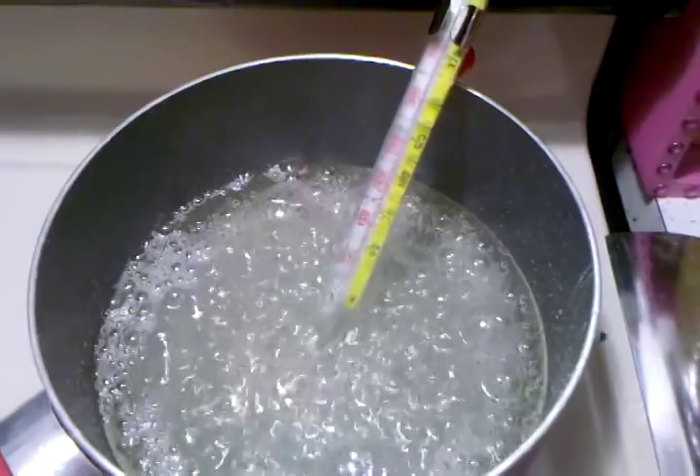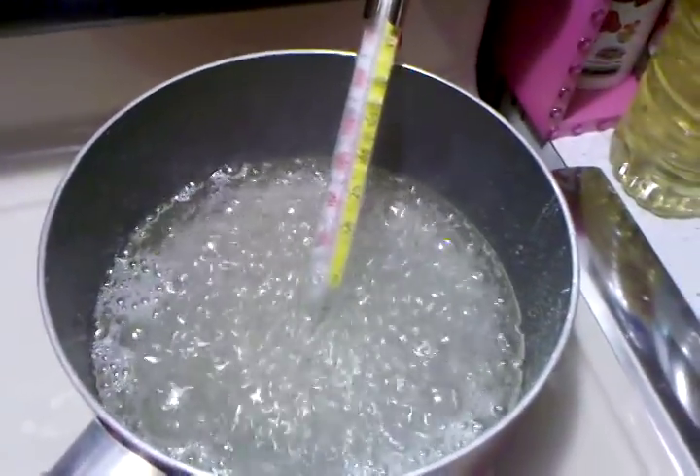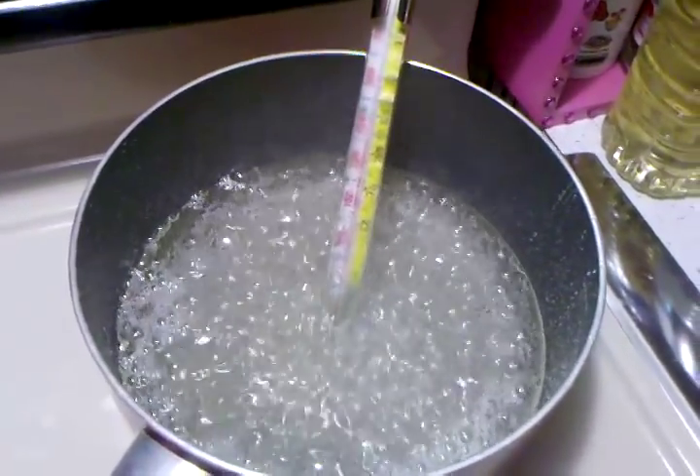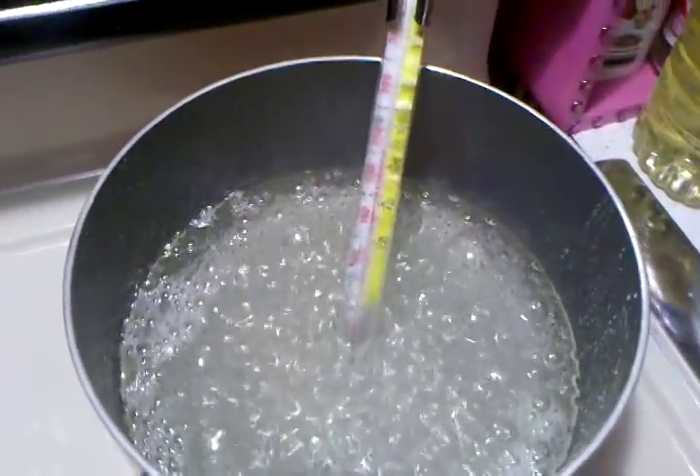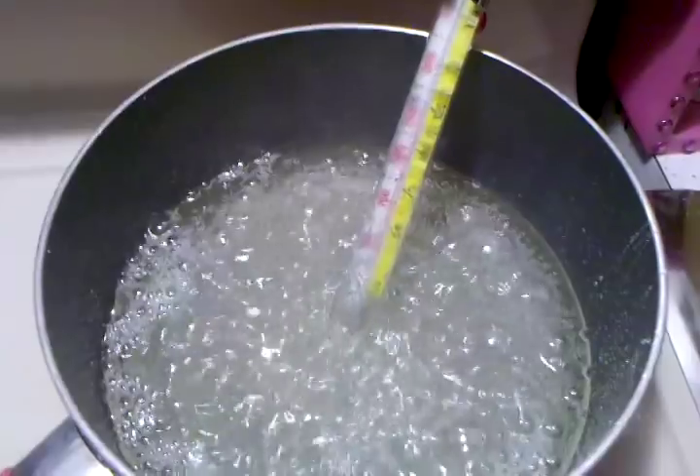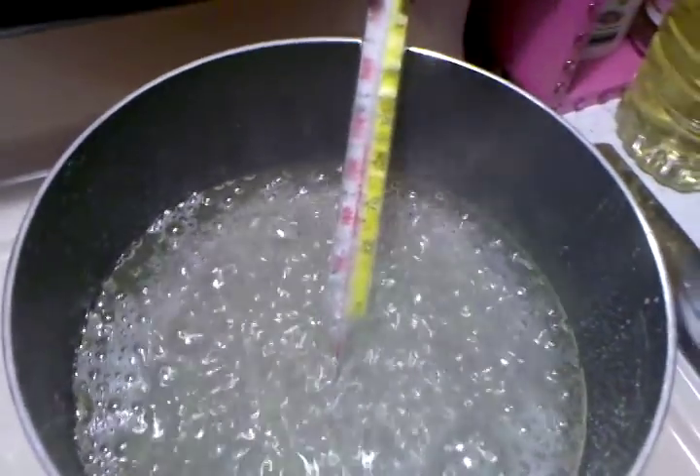This is all I find out there these days. The battery operated ones just don't go high enough when you're making candy or deep frying or anything like that. They only go up to about 200 degrees and I need it to go up to about 300.